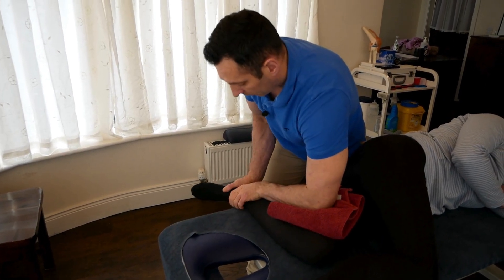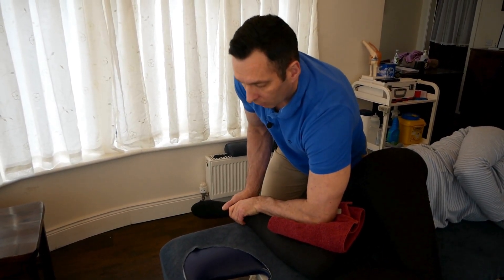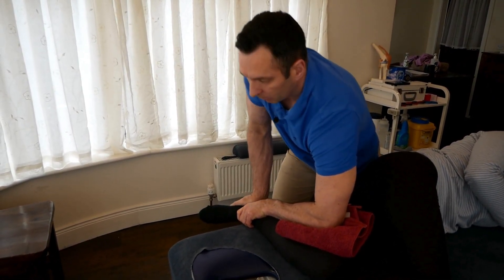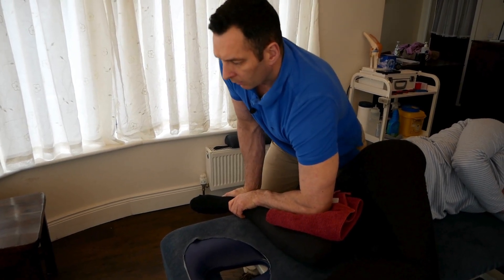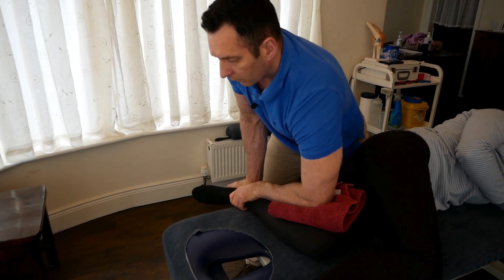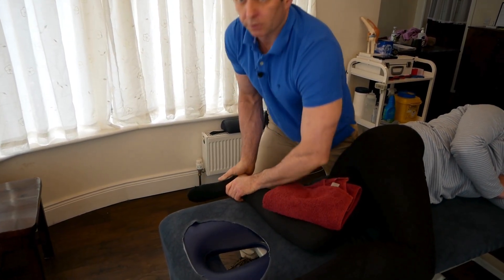The web of my hand goes across the medial malleolus, underneath it. The hypothenar eminence goes on to the calcaneal bone. I assess for motion and thrust.